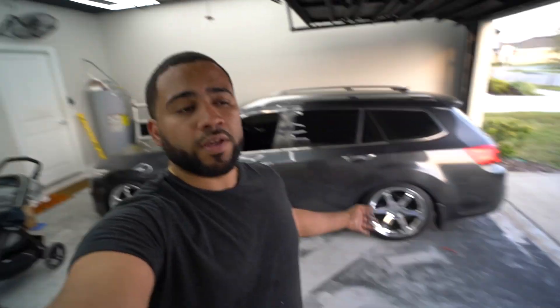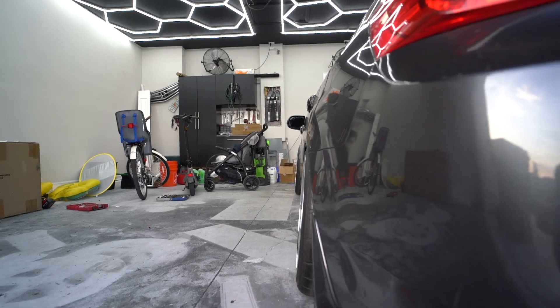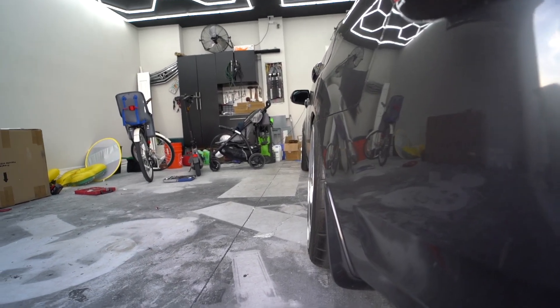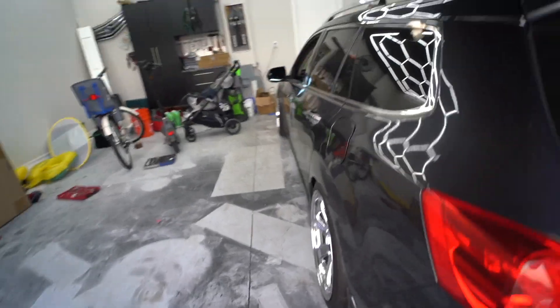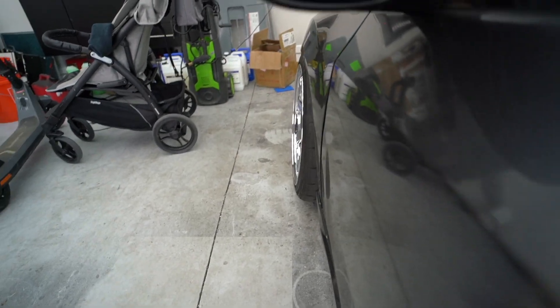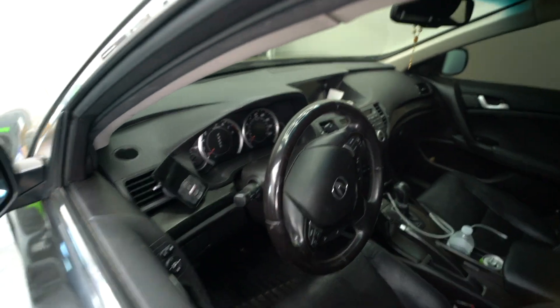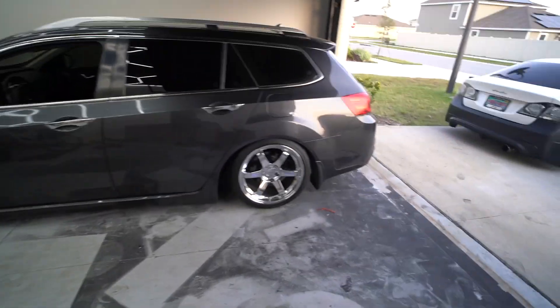So as you guys saw, I installed the spacers and added the camber. To me it looks so much better — the camber is now matching front and rear. You could definitely tell before it didn't poke at all. I definitely need an alignment because the steering wheel is off but the wheel is straight, so the alignment got thrown completely off, which I was expecting anyway. But yeah, I think the wagon looks good.